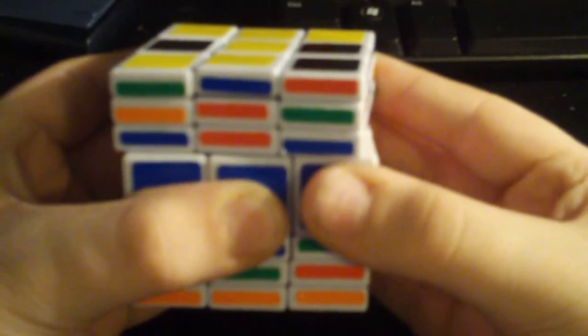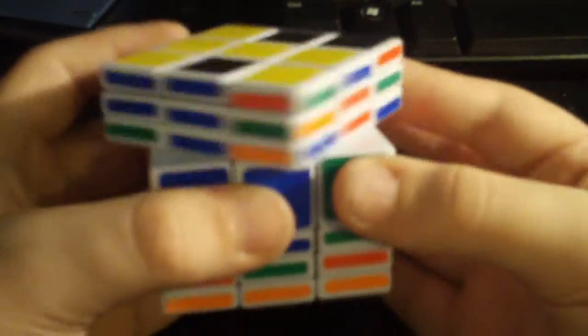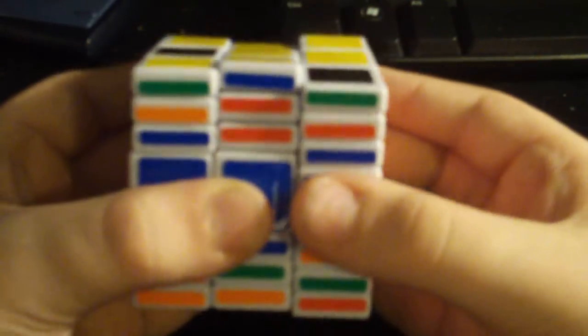This is called the adjacent edge swap. The algorithm is: R, U, R, U, R, 2U, R, 2U, R, U, R, U prime, R. Note that I was using R to do a double turn, because you are only using double turns when you turn the right or left layer. You will never do single turns with the right or left layer.